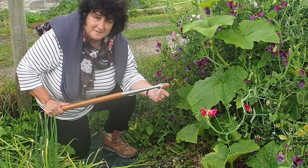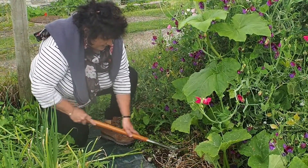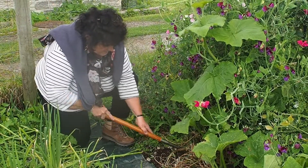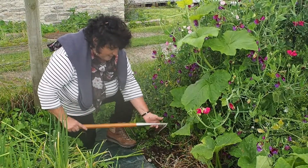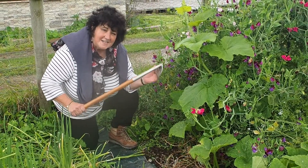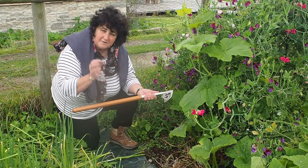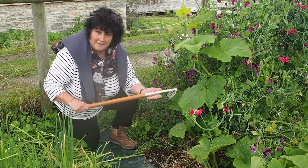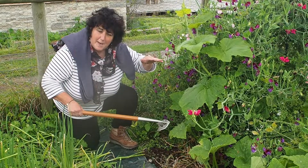Much more so, I find, than with a standard Dutch hoe or Swan neck hoe. You just go like that and it's wonderfully decapitating those weeds at every stroke. It's simple to use, and because it's got the shorter handle it's perfect for even tighter spaces than the normal Speedo hoe.